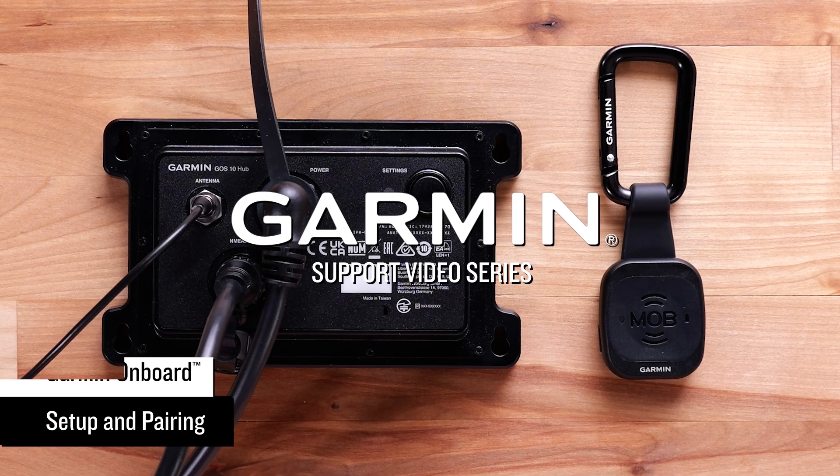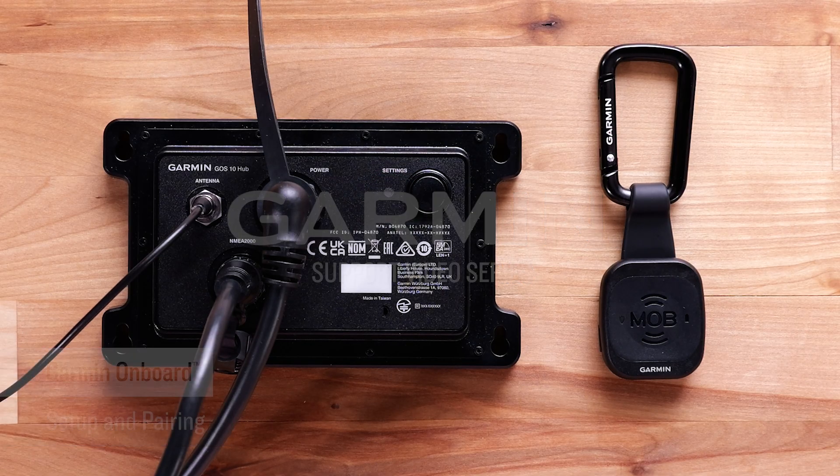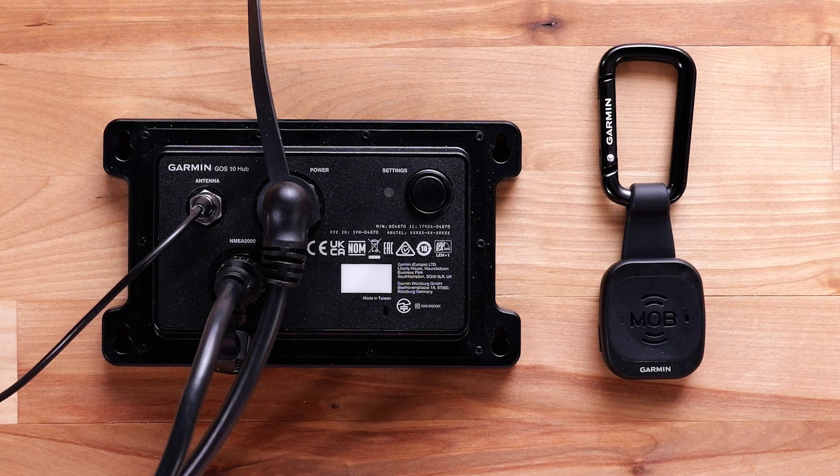Let Garmin show you how to set up and pair your Garmin onboard engine cutoff system. Garmin recommends using a professional installer. For more help installing the Garmin onboard system, please follow the link in our installation manual below.